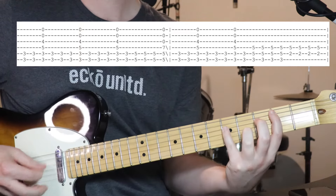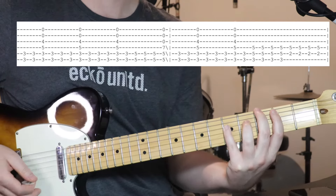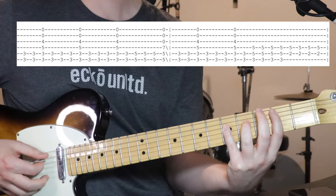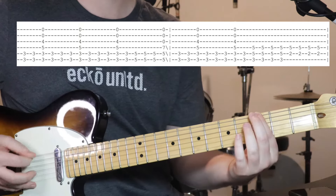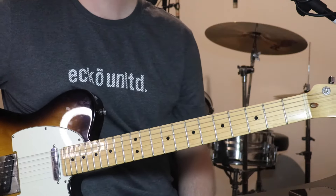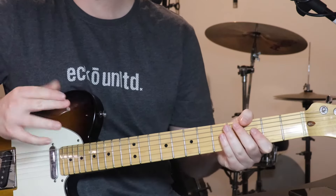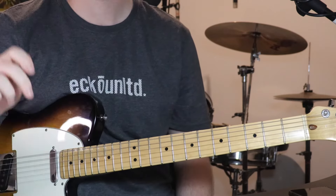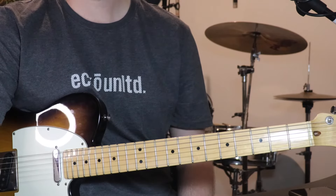And then sort of that E minor, except now we're not playing the bottom string — it's just 2 on the 5th string and 5 on the 4th string. Do that 4 times. You really want to hear those bass notes of those chords being a bit more prominent there. And that's chorus number 2, which is also exactly the same for the very last chorus, chorus number 3.